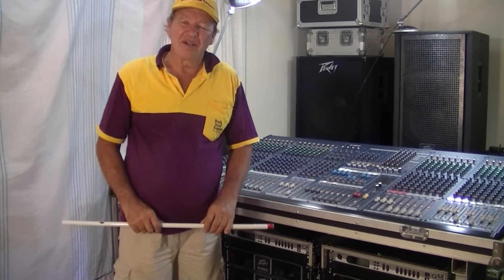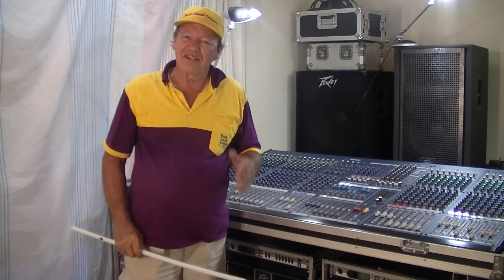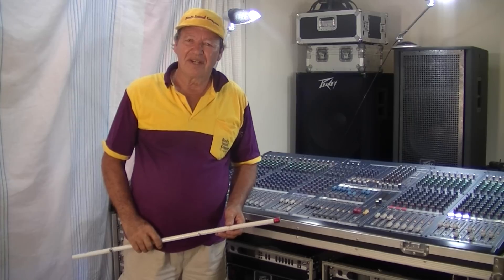G'day there, Brad Perry here. I'm from Brad Sound Company in Darwin in the north of Australia. Today we're going to have a look at some of the equipment we use and how we connect it all together.